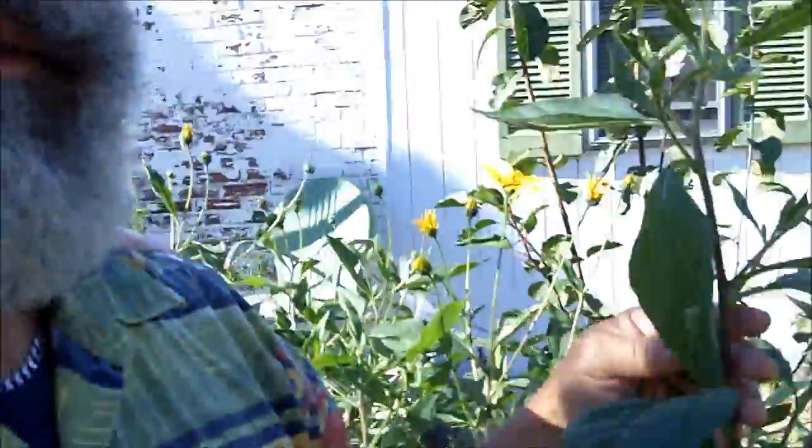You can see that this plant is almost as tall as I am. I planted this plant in the middle of the summer. It's now October, we just got into the fall. If I planted this plant in the spring, it would be taller than I am.